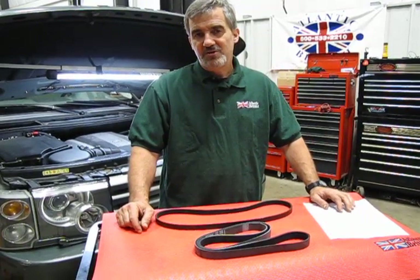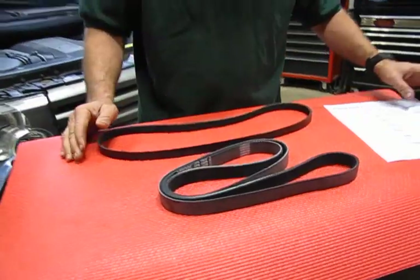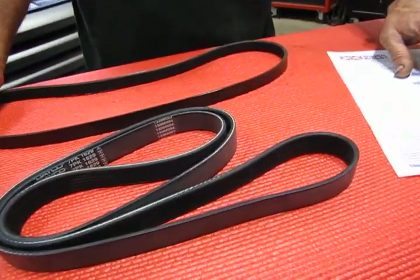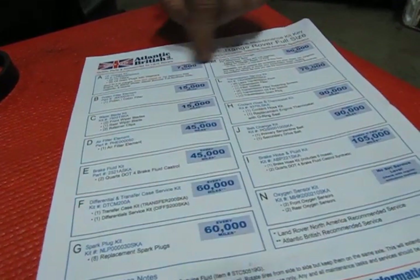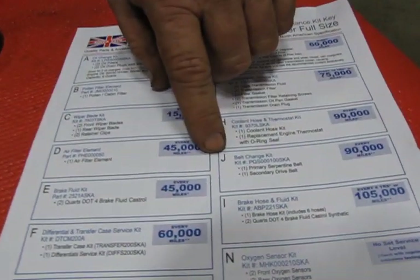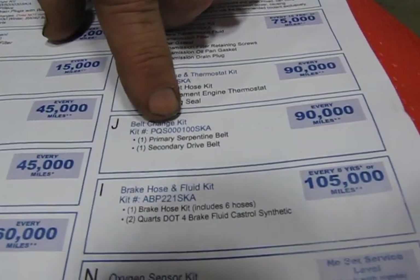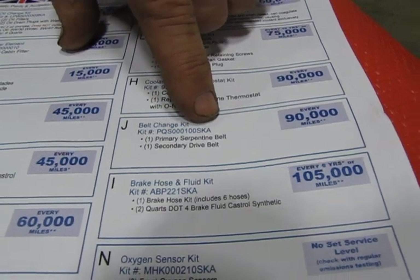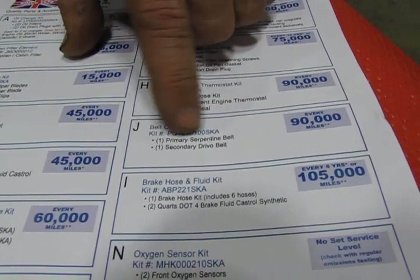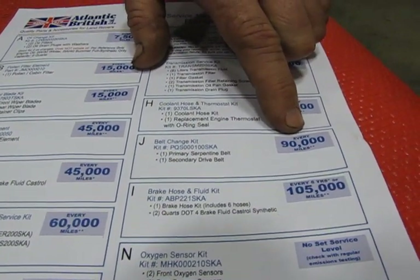In the kit, you're going to receive both a primary and a secondary belt. Both are designed for your vehicle, and you'll find in this sheet available on our website through the maintenance and repair academy — downloadable and printable — it's kit J, belt change kit, part number PQS000SKA. You'll see listed that you receive both a primary and a secondary belt. This is recommended every 90,000 miles.